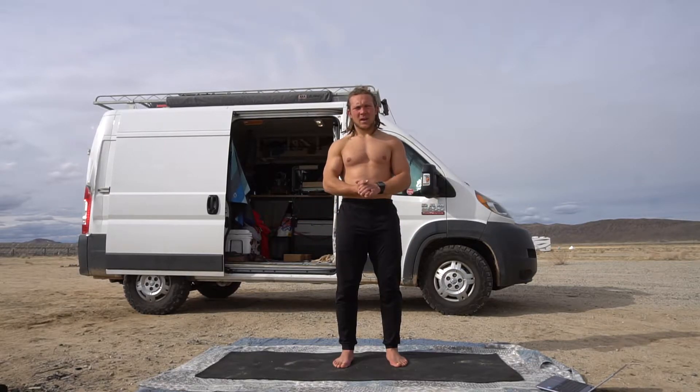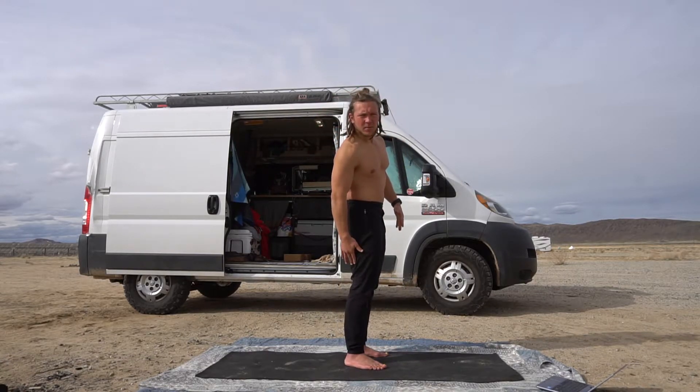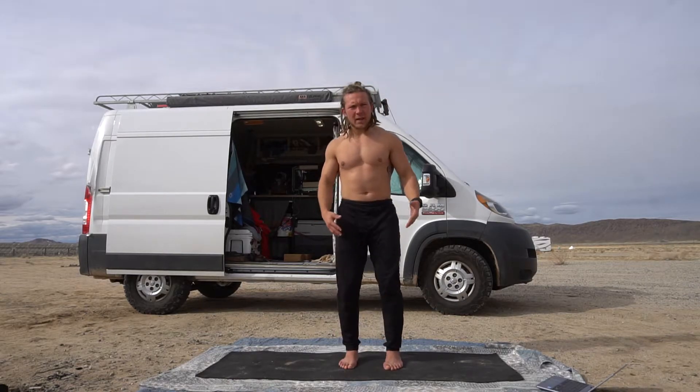Hi, I'm Austin O'Neill and right now I'm going to run through some back line — the backside of your body — some elastic and plastic stretching. So let's go ahead and get on into it.